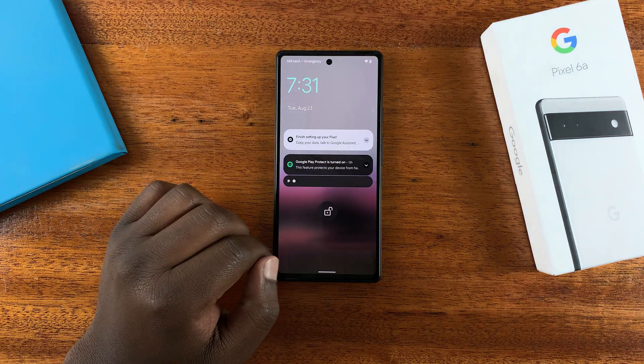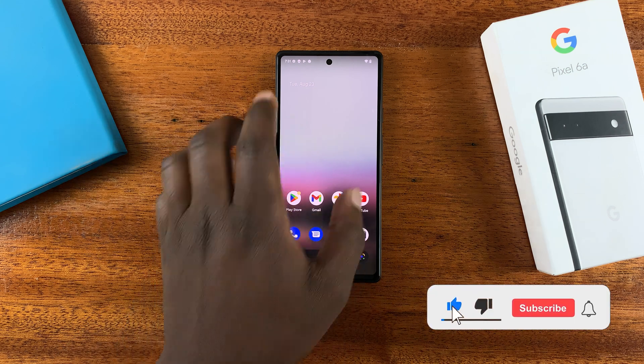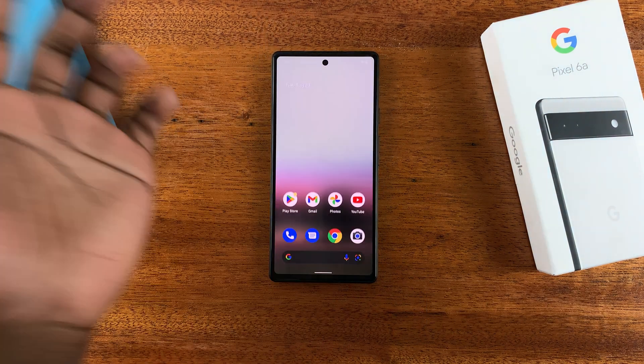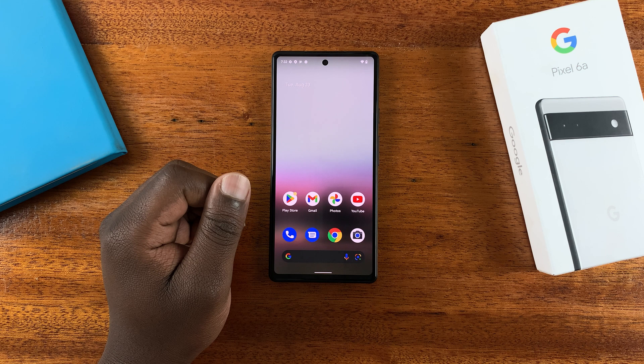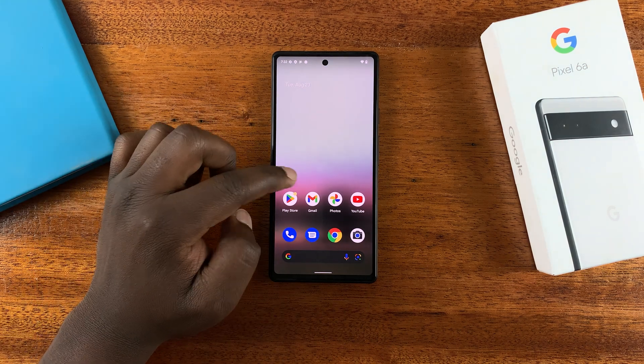Today I'll be showing you how to set up the fingerprint on your Google Pixel 6a. As you can see, it's very easy to unlock this phone and get inside and see everything. You can use your fingerprint to protect your phone, and this is how to set it up.